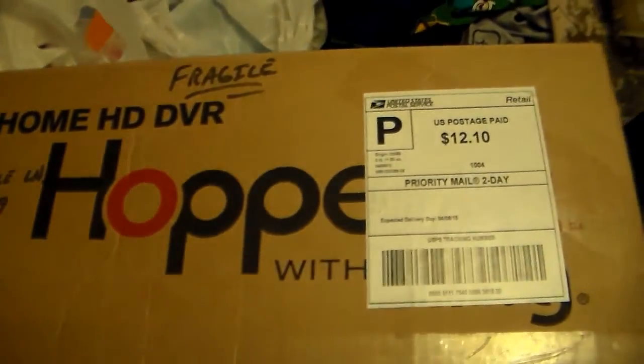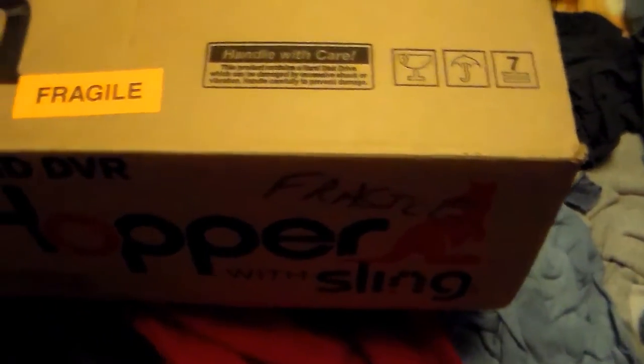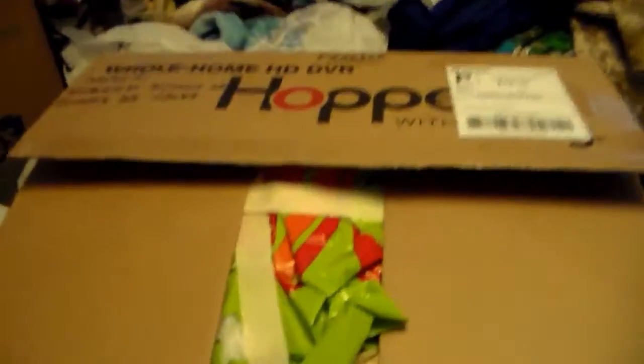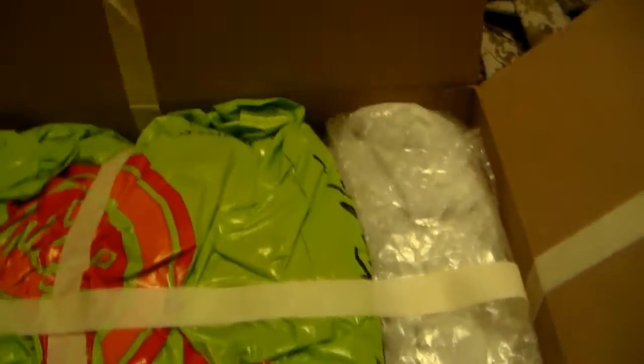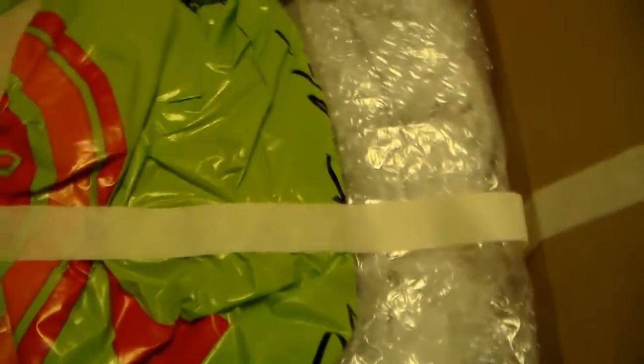This box came in the other day and I'm just now getting around to it, even though I already opened it. It's not a Dish HD hopper tuner box — it's something else. I didn't really want it, but I'll explain later. It seems to be packed well, so I'll undo all the wrap and tape one-handed while holding the camera.